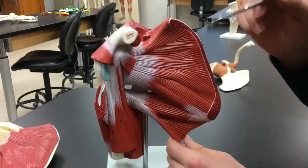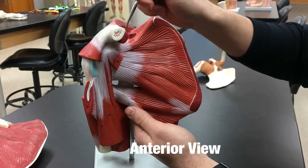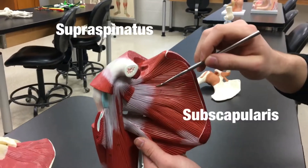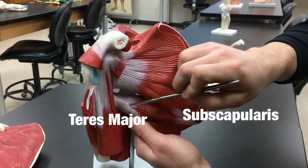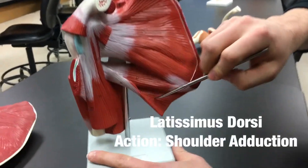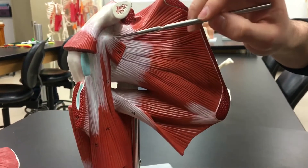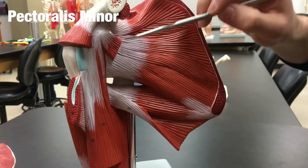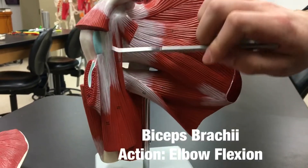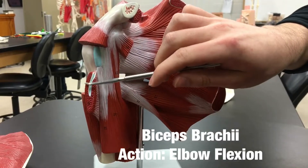Moving on to the other model, which is very similar to the first but covers a couple more muscles. We can see the supraspinatus, subscapularis, and teres major again. Additional muscles on this model include the latissimus dorsi at the bottom, the pectoralis minor — which is resected so we can see the other muscles — and the biceps brachii, where you can see both of its tendons.